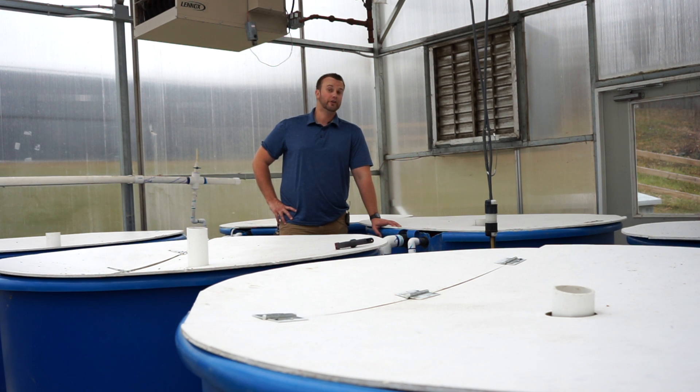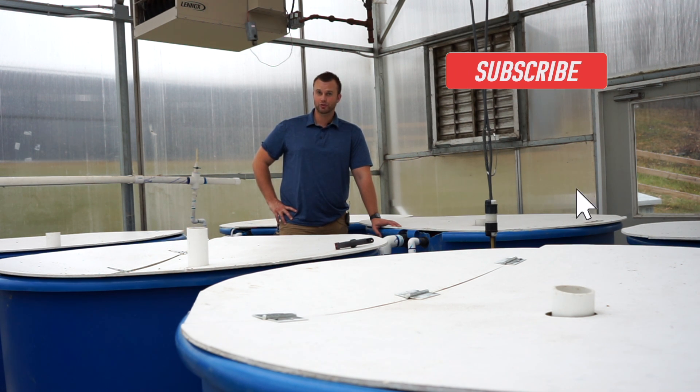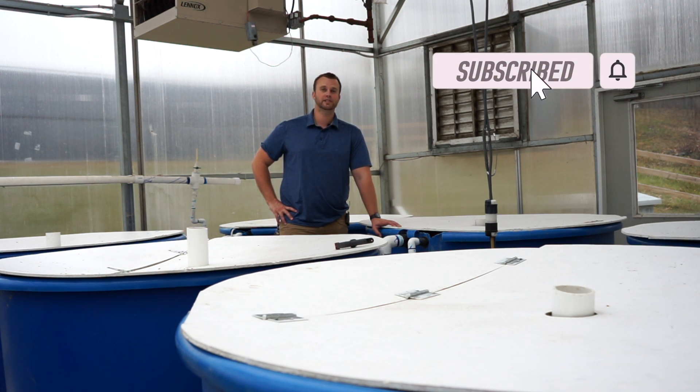Welcome back to another episode from New Agrarian on YouTube. We're all about aquaponics, hydroponics, and agriculture. In today's episode, we're talking about aquaponics system components. Let's get into it.